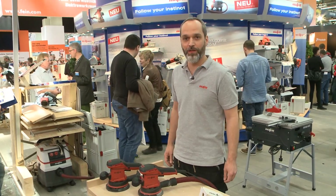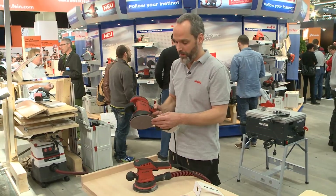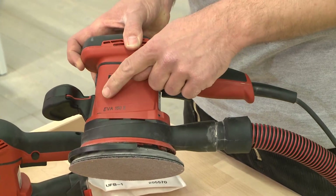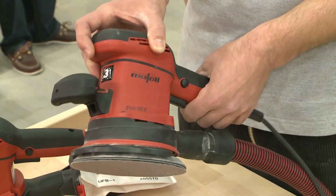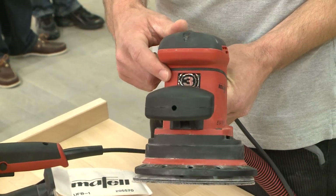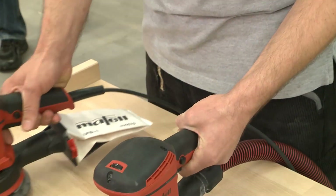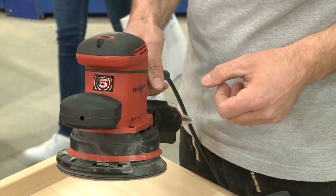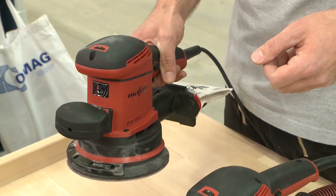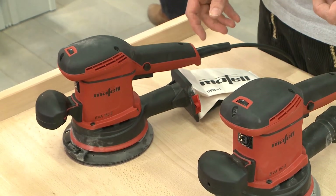We're talking about the EVA-150E, the new orbital sander from MAFEL. We have a grinding disc size of 150mm. We have two different designs, but their difference is only in the oscillating disc. We have one here with a size 3 oscillating disc and one with a size 5 oscillating disc for different applications — roughly size 5 for greater abrasion and size 3 for a better surface finish.